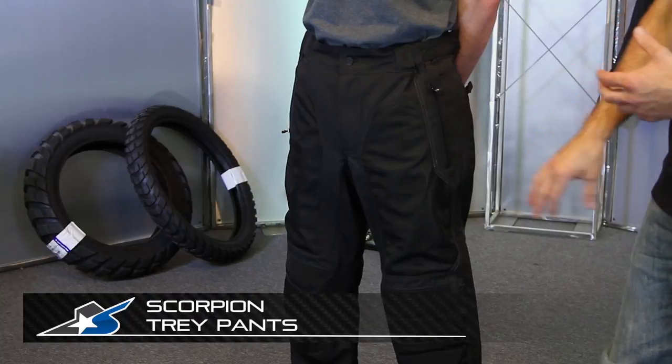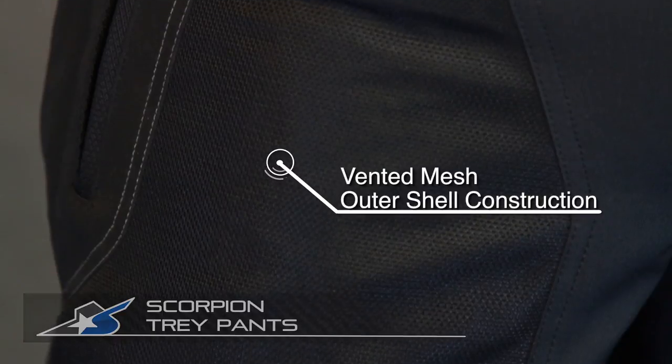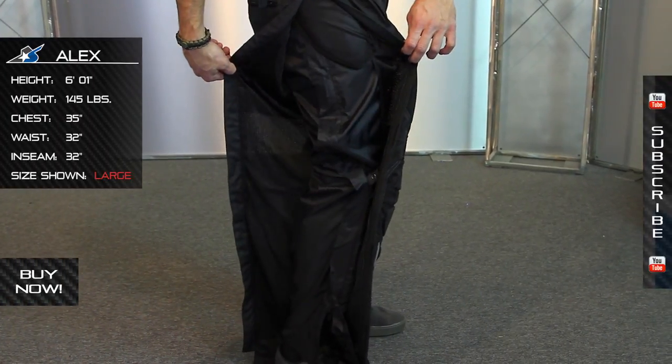I'm JC from Motorcycle Superstore, and these are Scorpion's Trey Pants. Very versatile — they have a lot of mesh built in, so they're great for summertime, but also have an interior removable barrier liner that's going to be great for water and windproofing your pants. So very versatile.